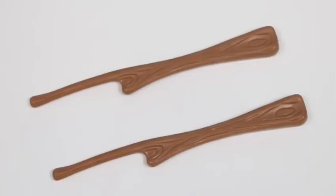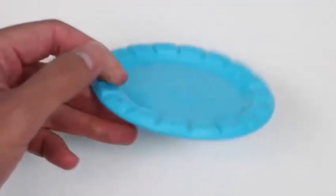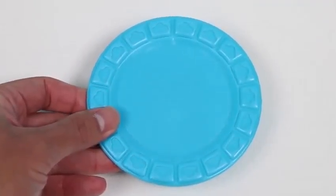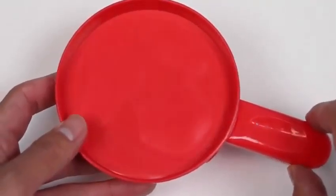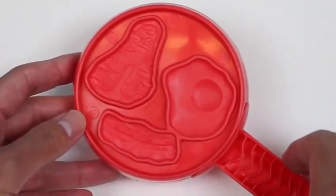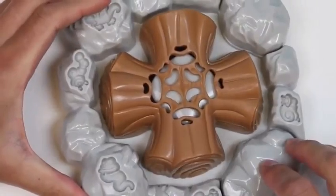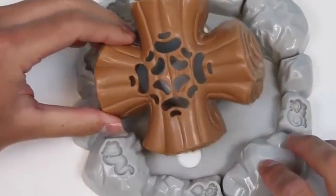Here are two wooden sticks we'll be using for the marshmallows. On the bottom of this plate we can make some more food. Here's the top of the plate, and here's a closer look at the pan — here's where we can make a steak, an egg, and bacon.